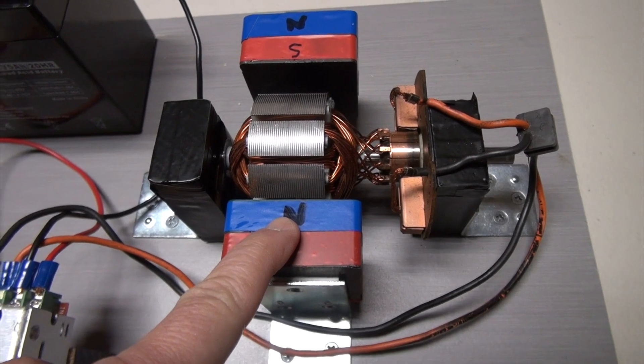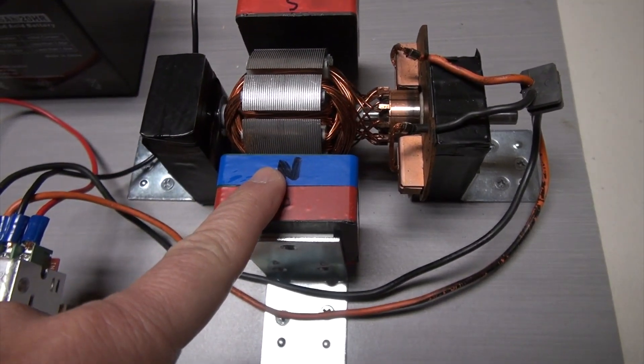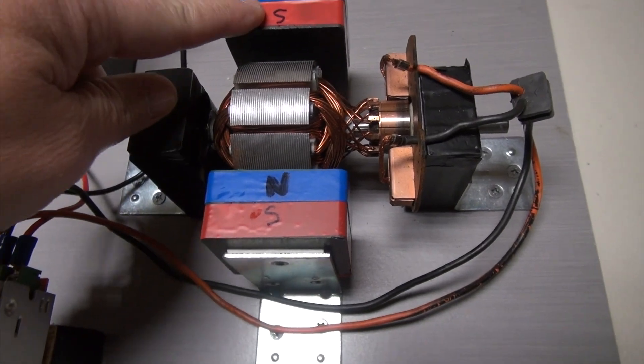By the end of this video you'll understand the different components that go into an electric motor as well as the science behind the DC motor. With that, let's get started.